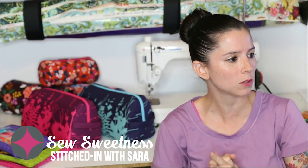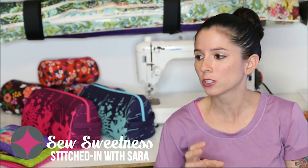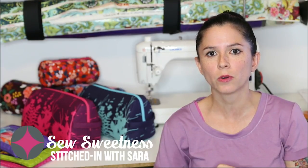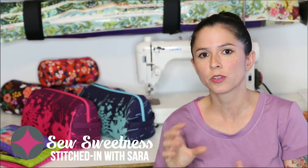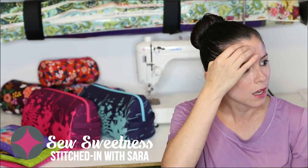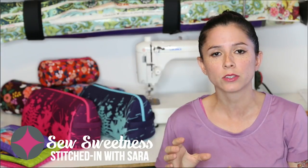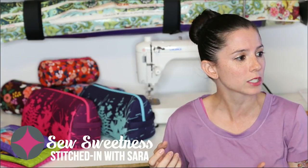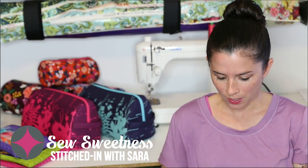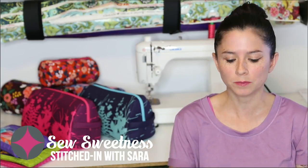Donna wanted to know: do I use Aurifil 40 weight on my bags? I generally do use 40 weight. I have some 50 weight in my stash because I use it for quilting as well, so if I don't have the 40 weight color I need I'll use 50 weight instead — that usually turns out okay. Chenova wanted to know what my favorite threads are: Aurifil. I also used some Sulky 30 weight recently, which I liked for topstitching.